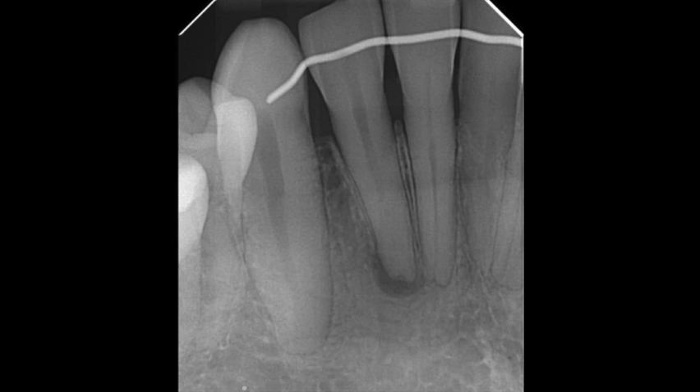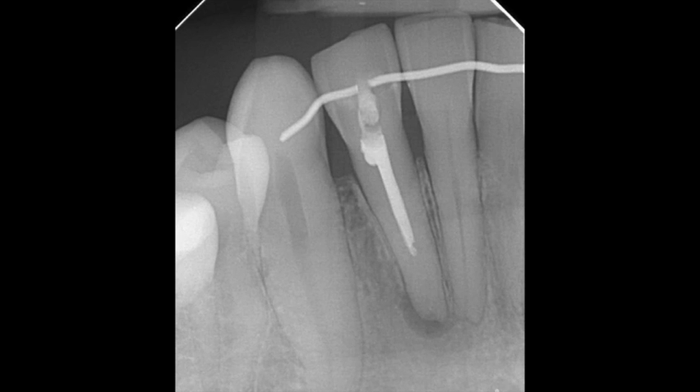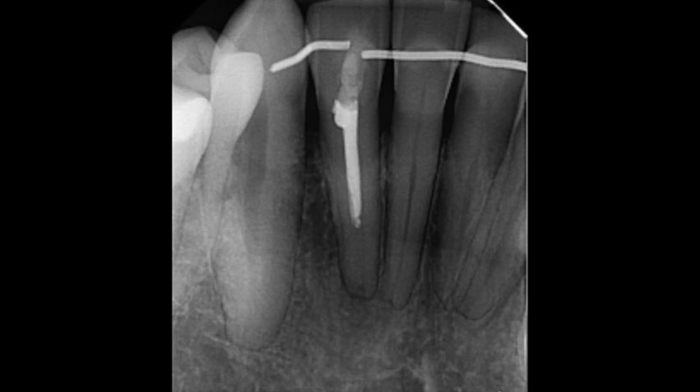One of the other things we look for when we take periapical x-rays is an abscess at the root of the tooth. You can see the dark area around that lower front tooth — that is probably caused by trauma because if you look at the tooth itself, it doesn't appear to have a cavity in it. These next couple of x-rays show it getting a root canal where the nerve has been removed. The infection then heals itself over time — you can see where they cut through the wire so they could drill down through that tooth and remove the infection.